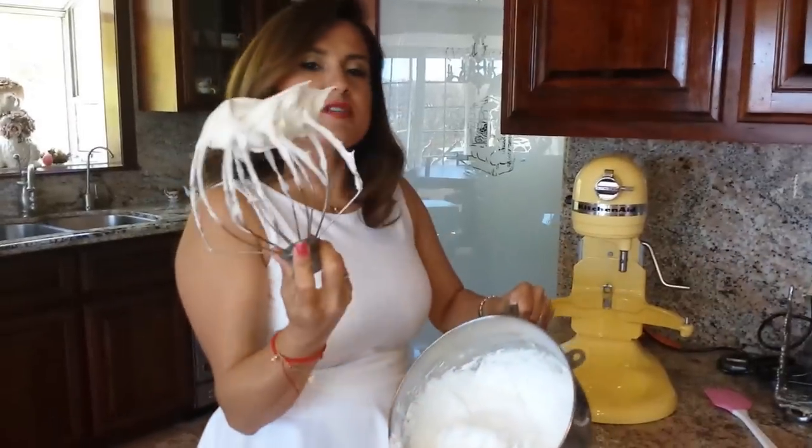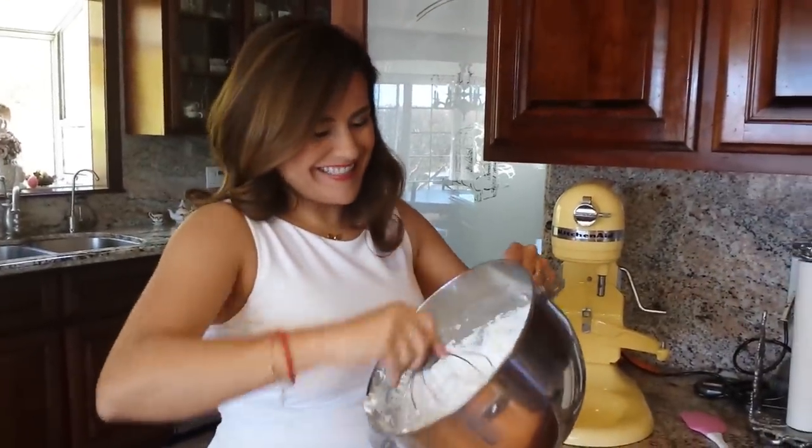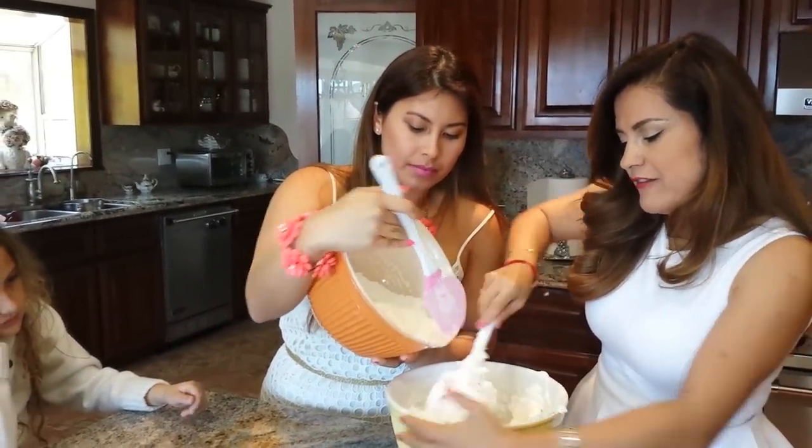The eggs are all ready and they're pretty stiff. Katrina is pouring the almond flour and the sugar in, and I'm gently folding this.